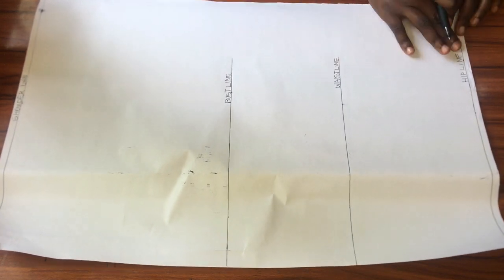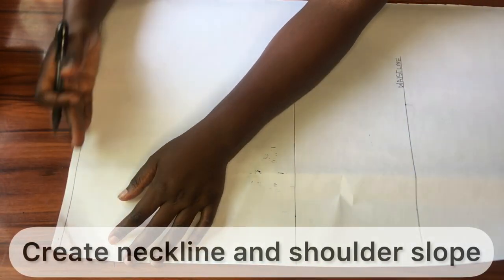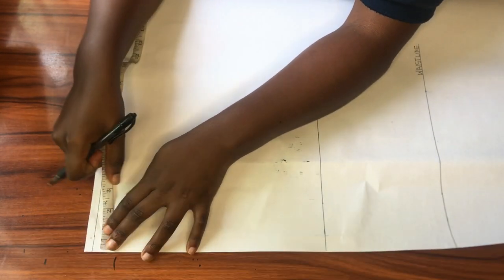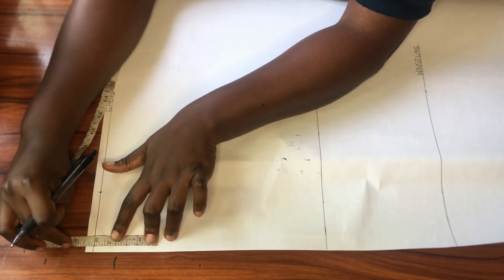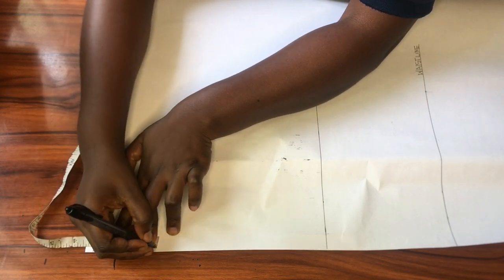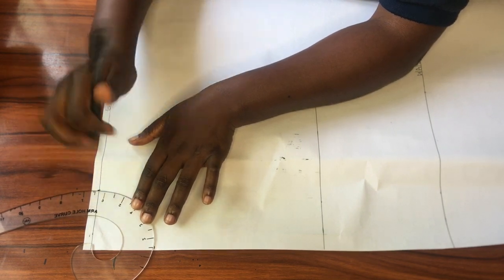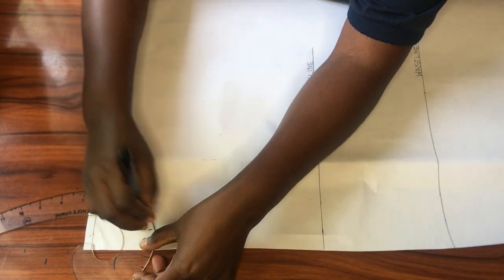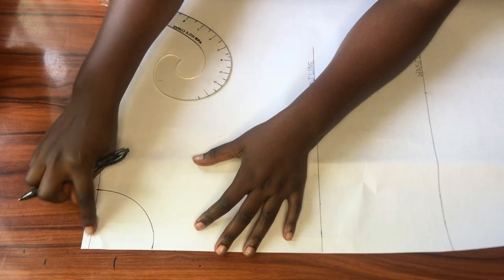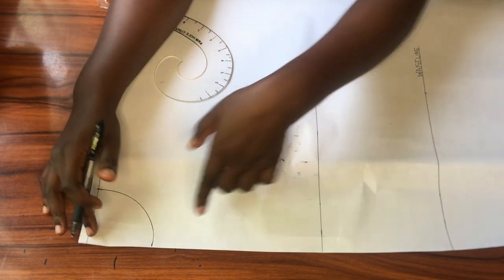Right now I have four horizontal lines: the shoulder line, the bust line, the waistline, and the hip line. Now I'll be moving on to work on the neckline and shoulder slope. For the neckline I'll be using three inches for both the neck width and neck depth to give me a simple round neckline. I marked three inches from the center front along the shoulder line, and three inches downwards from the shoulder line, then I'll use my french curve to connect the two points. This is a standard neckline for a basic bodice block, but the shape can always be altered.